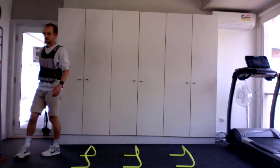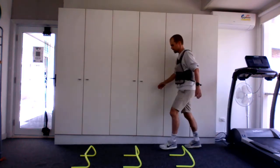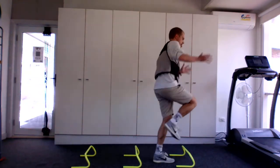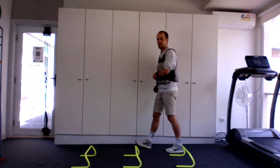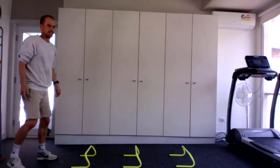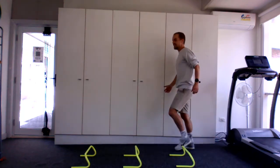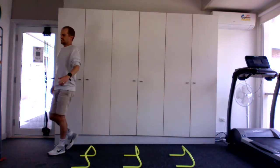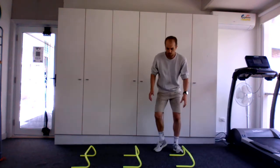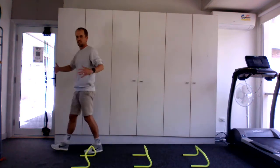Weight vest off — same routine without the weight vest. Whoa, that feels good — minus 10 kilos and you just feel like you've got bounce. And to get a bit more vertical, if you need to spread the hurdles out a bit because you've got more power, do it — spread the length.